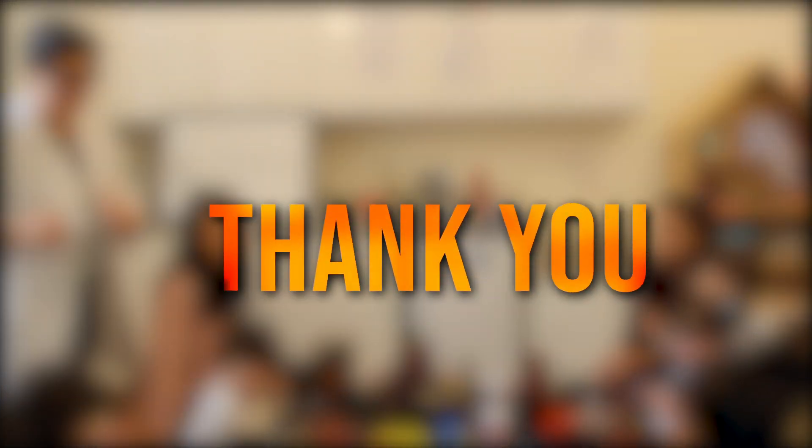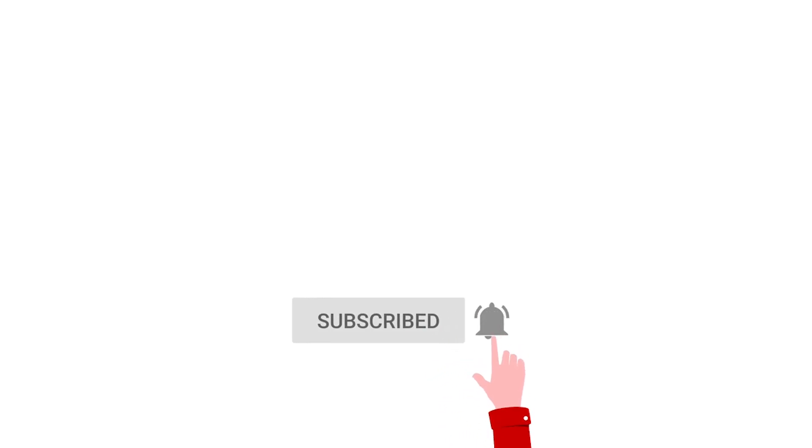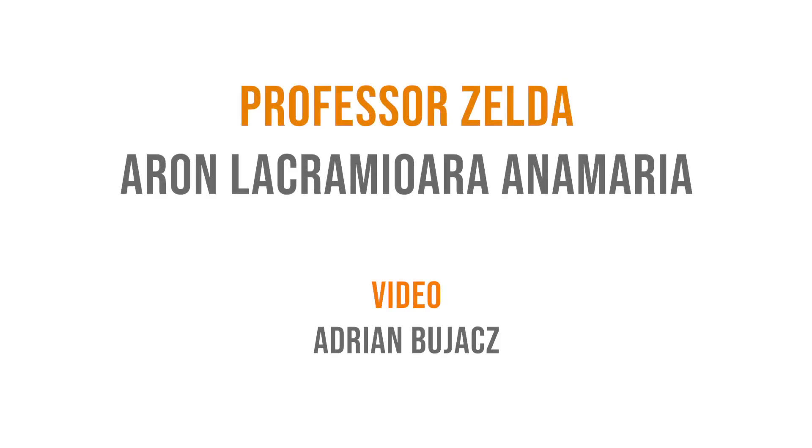Merci, thank you, and toda raba for visiting our YouTube channel. Please give us a thumbs up and subscribe for more videos. I am Professor Zelda on how to build a volcano in La Petite Nurserie. Bye bye! Au revoir!